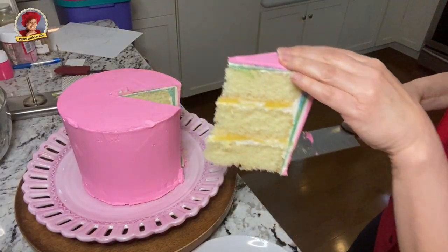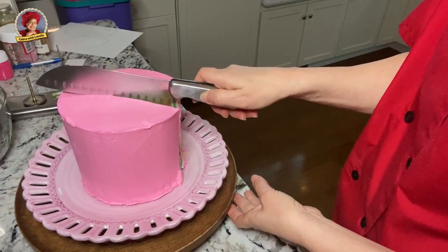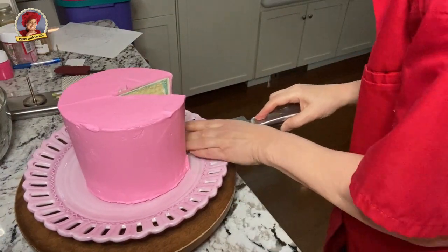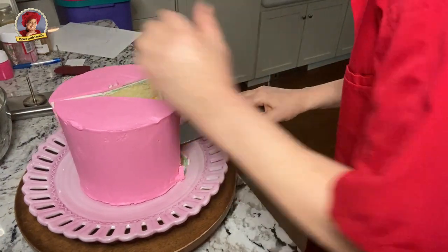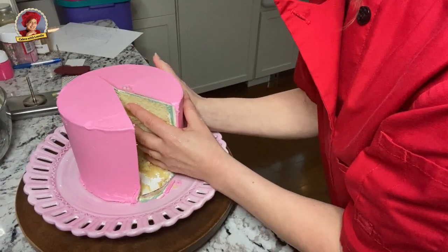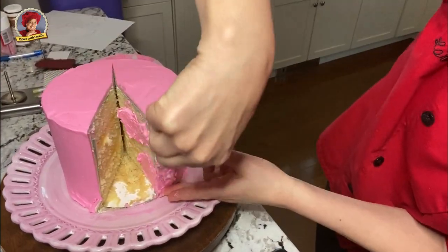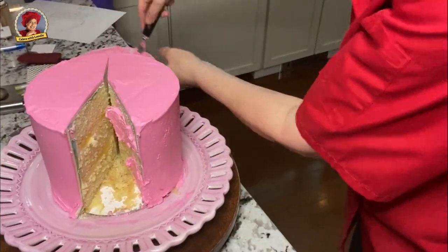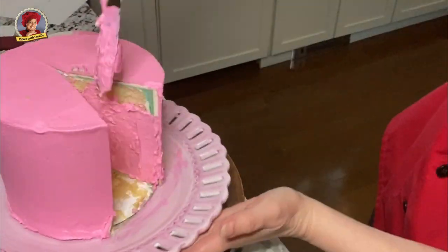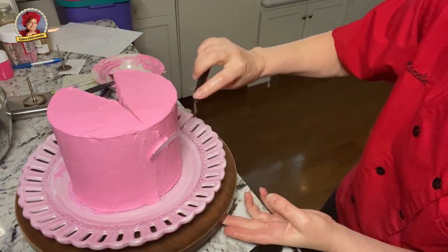Cut a giant slice out of your cake and then enjoy that later. I cut through to the other side because I thought I wanted to make more room to work in, but then I realized it would leave a gap, so I went ahead and pushed it back together again. You could just cut straight through and then separate the cakes — I've seen people do it that way — but I wanted the cake to look like a regular normal cake but with the flowers cascading out of the slice. Buttercream the insides and then smooth your cake as much as you can.